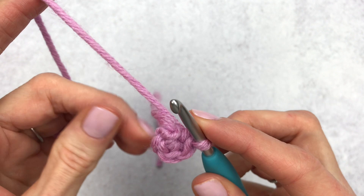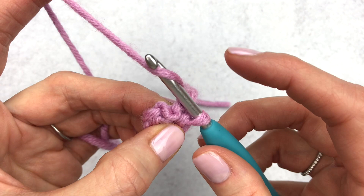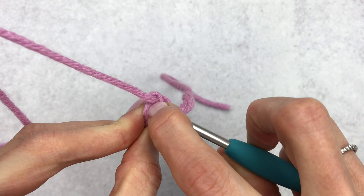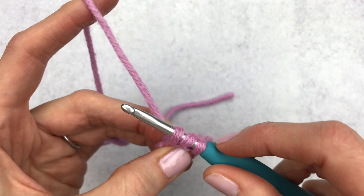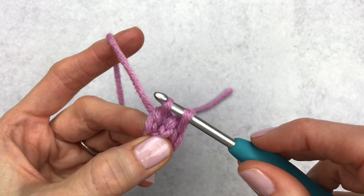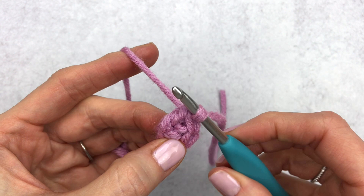I'll go slow here if you don't know how to make a double crochet. For a double crochet, you want to yarn over and then place your hook underneath both loops of that first stitch. Then you're going to yarn over again and pull through — you'll have three loops on your hook. Yarn over, pull through two loops. You'll have two loops left on the hook, then yarn over and pull through the last two loops. That is one double crochet. We are going to make another double crochet in the same stitch.